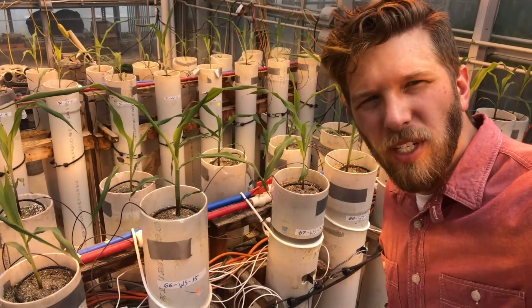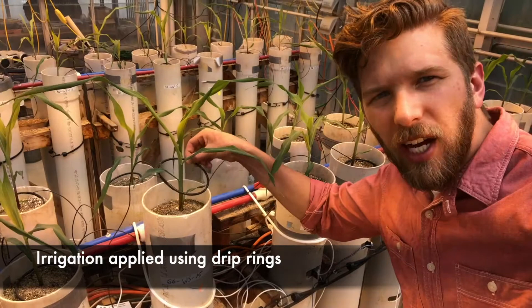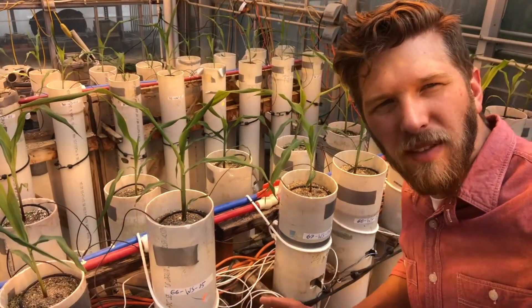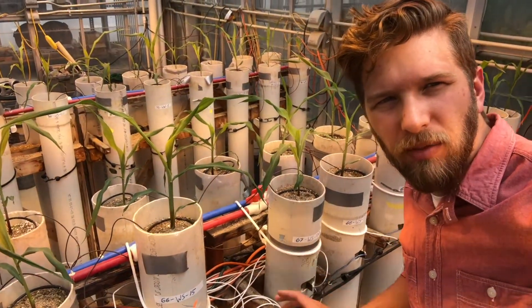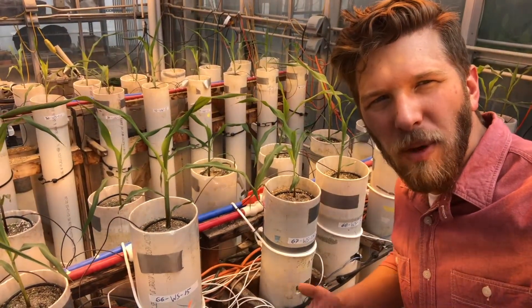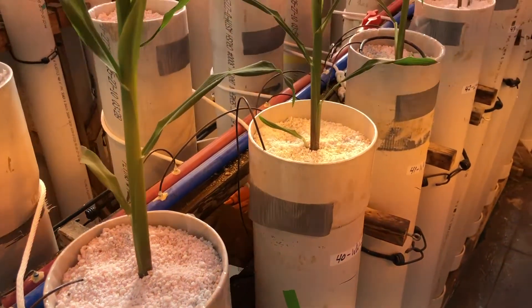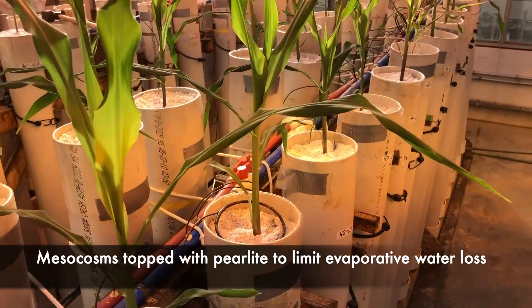As far as irrigation goes on these drought studies, we typically have drip rings hooked on to every single mesocosm, and those drip rings are hooked into pumps that we have set to timers that are then put into different reservoirs of irrigation water. We can set those pumps to go off at whatever duration and frequency that we want to irrigate our plants at. After plants have emerged but before initiating drought stress, we top each mesocosm with approximately two centimeters of perlite to limit evaporative water loss.